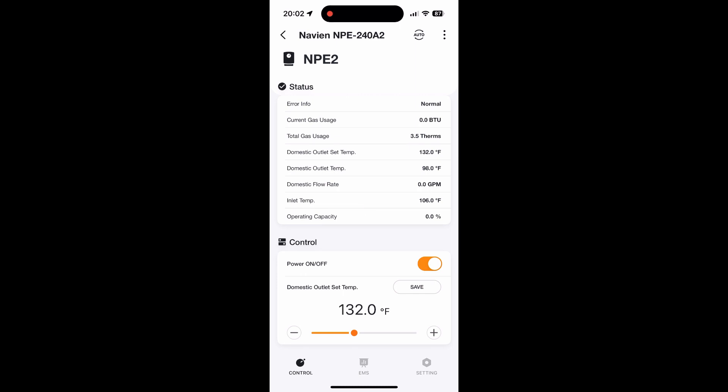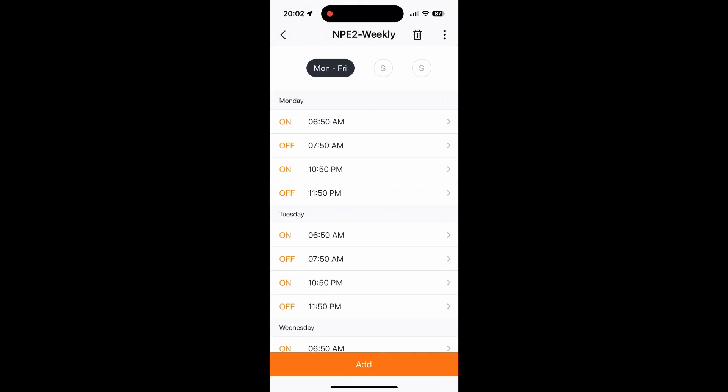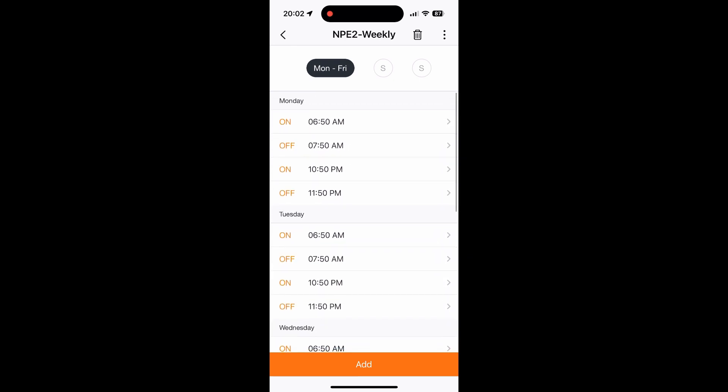Now, I want to do an addendum to this video with some information I think is helpful. Down at the bottom of this app, they have this weekly set, and it takes you in where you can set the recirculation times for the water heater. You click up on Monday through Friday and see it'll show like on at 6:50, off at 7:50, on at 10:50, at night, off. And you can set all these different times for Monday through Friday and Saturday through Sunday separately.